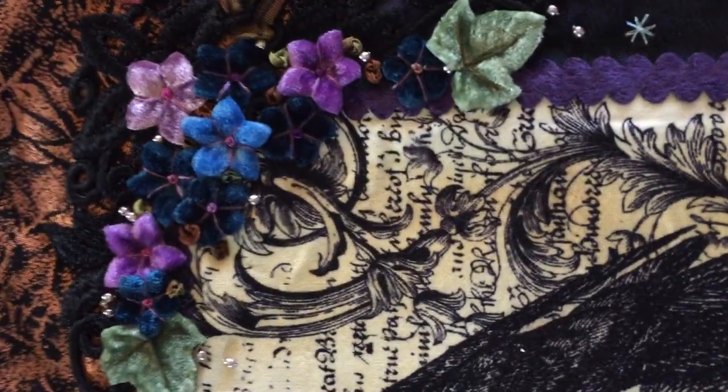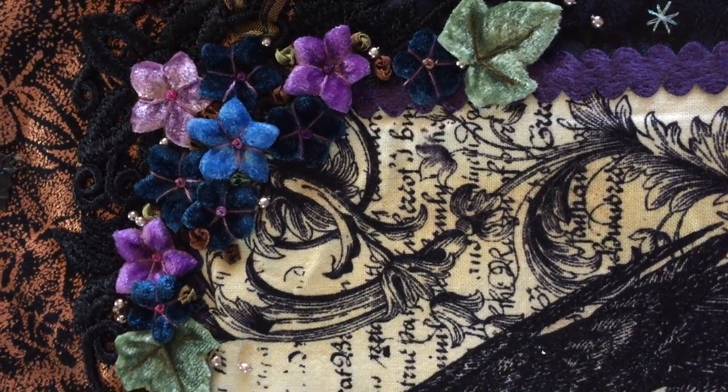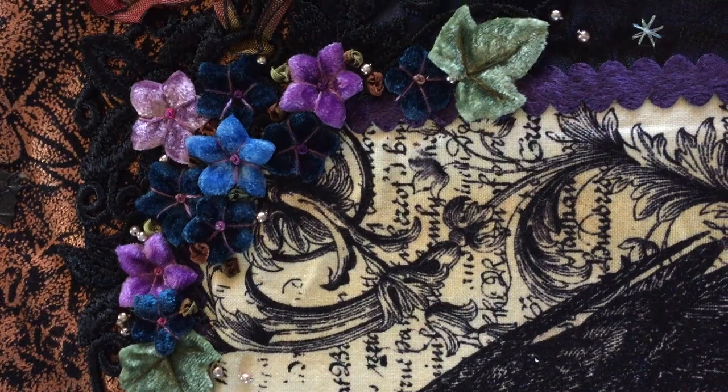All these flowers and leaves here on top of the lace were actually handmade by me out of silk velvet using antique Victorian flower molds. They were added with French knots and straight stitches to adhere them to the fabric.